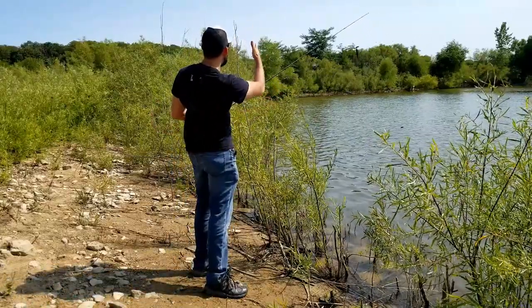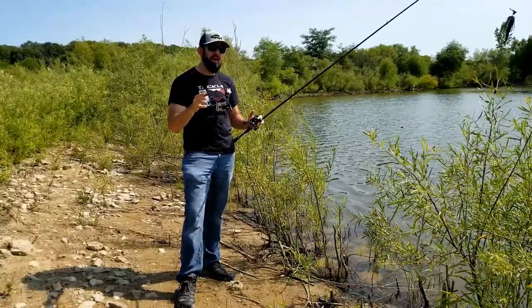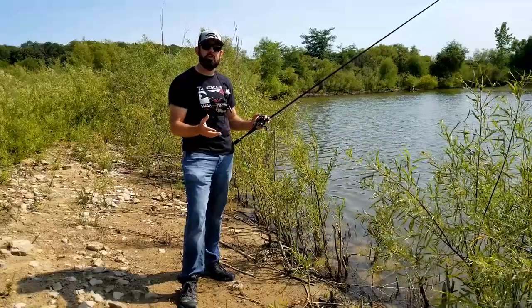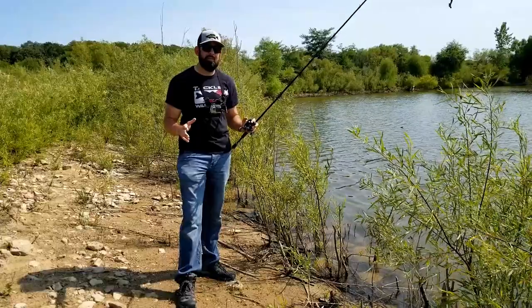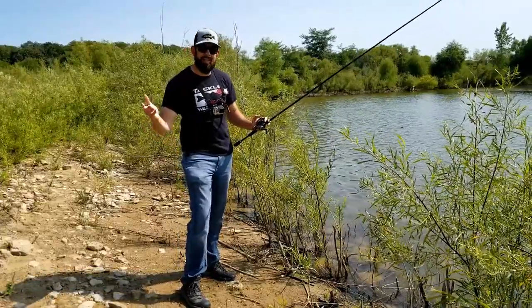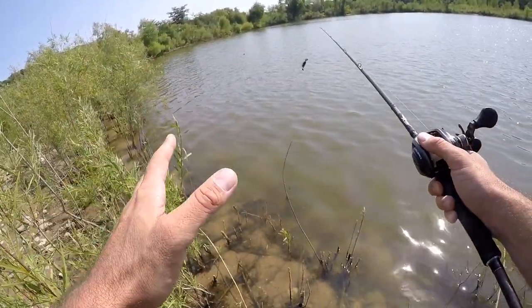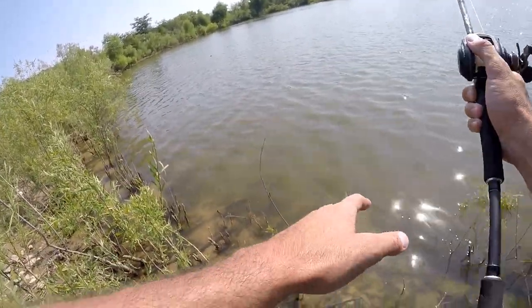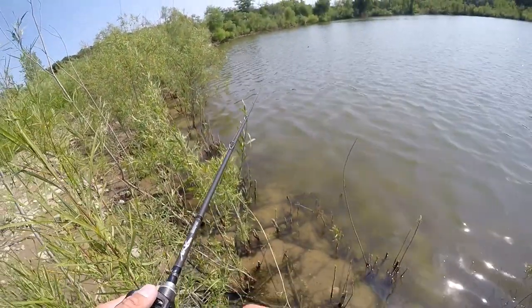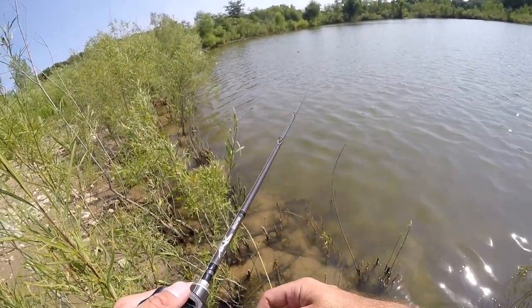If I were to use an overhand cast right here, I'm either going to get snagged if it goes up over the branches, or I've got to stay out away from those overhangs by a foot or so. Oftentimes those big fish are up under those overhangs in those shade pockets. With the sidearm cast, you can stay nice and parallel to the water, get under those overhangs, and target those fish. The key is to keep that bait nice and parallel — not arcing up and coming down.